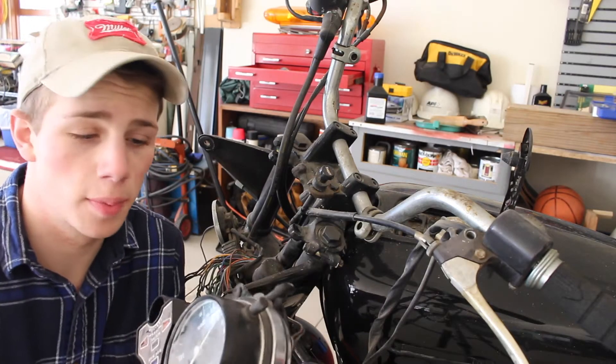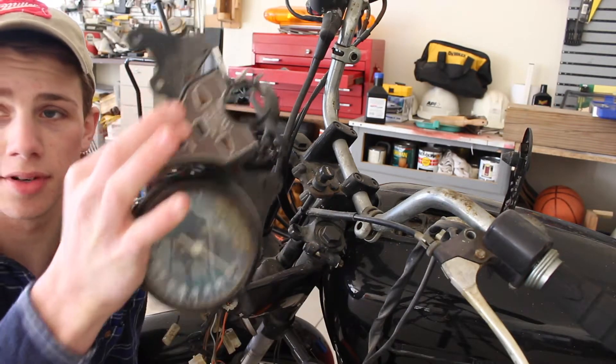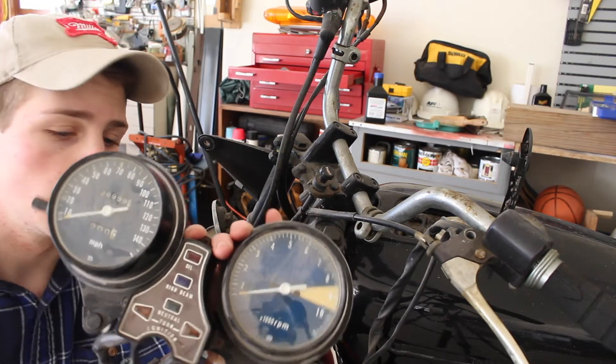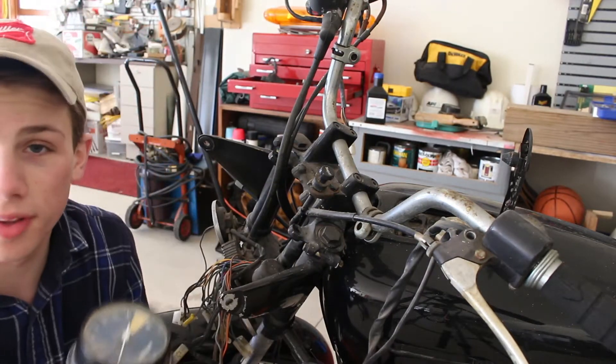So what I'm first going to do is I'm going to put this new gauge cluster on because the other one only has the speedometer side. So we're going to put this one on with the RPMs and the speed on here. We got the new gauge clusters on the new bracket and we're going to put it on the bike right now.